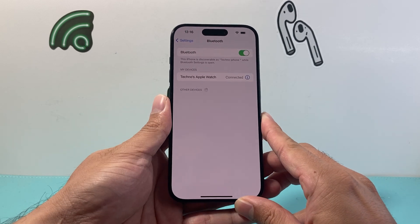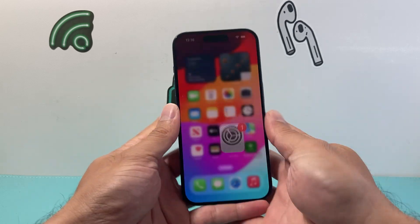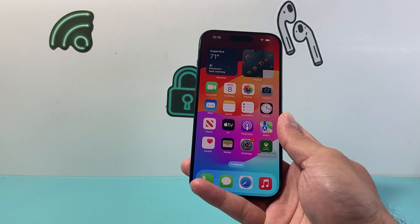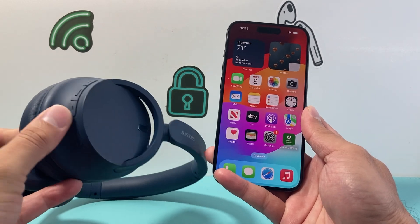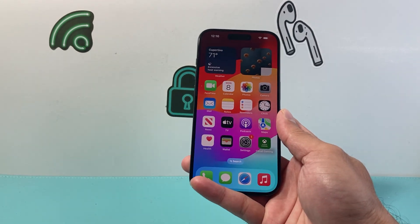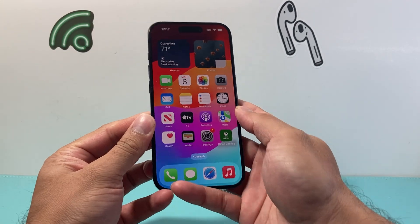If you're still having the issue, the next thing you want to do is turn off Bluetooth, and also turn off the device you're trying to connect to — whether that's headphones, AirPods, or your Apple Watch — and then force restart your iPhone.